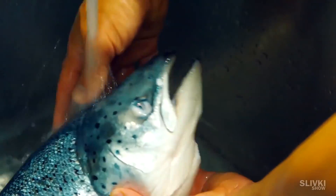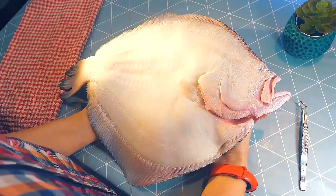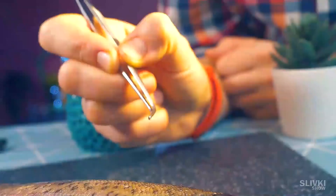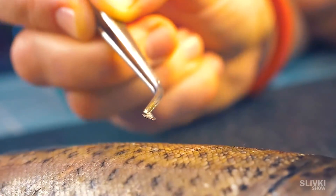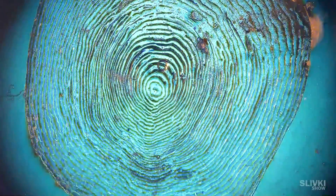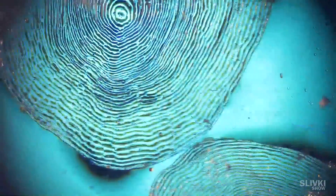In the last video, we were not able to look at the scales of a fish because our fish was scaleless. We want to remedy this situation, and this time we bought a fish with scales. Using tweezers, it was surprisingly easy to get the scales out. Under magnification, we see these transparent plates with grooves around the edges, which are very similar to the fingerprint of a person.